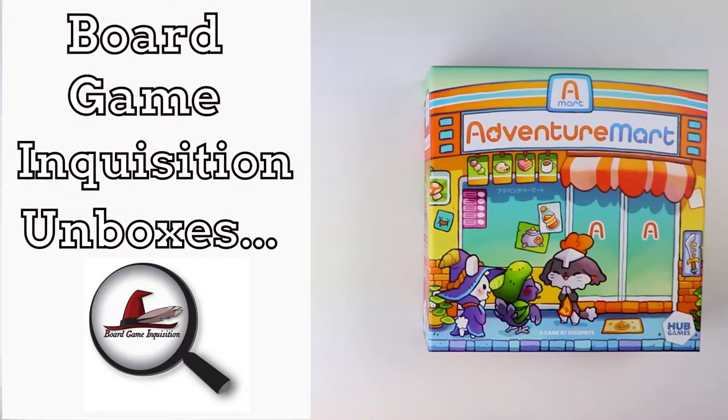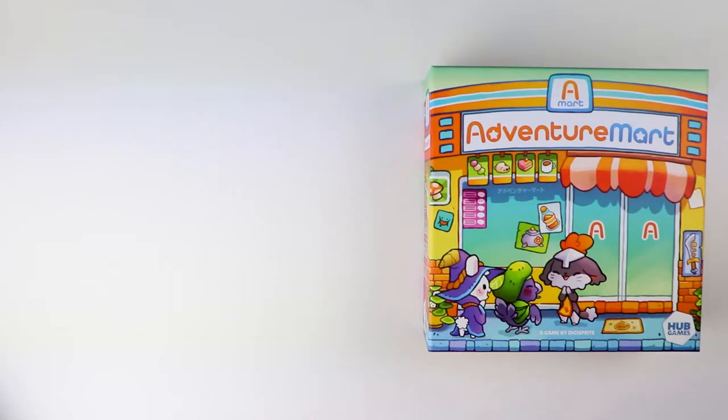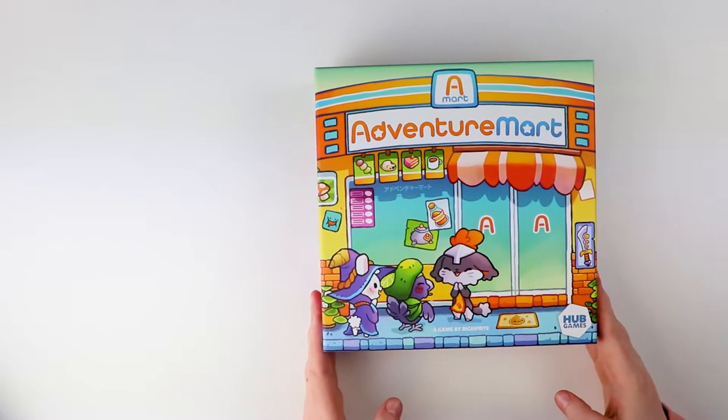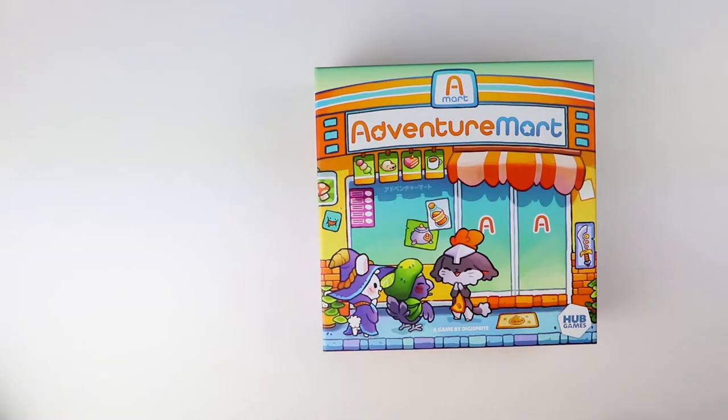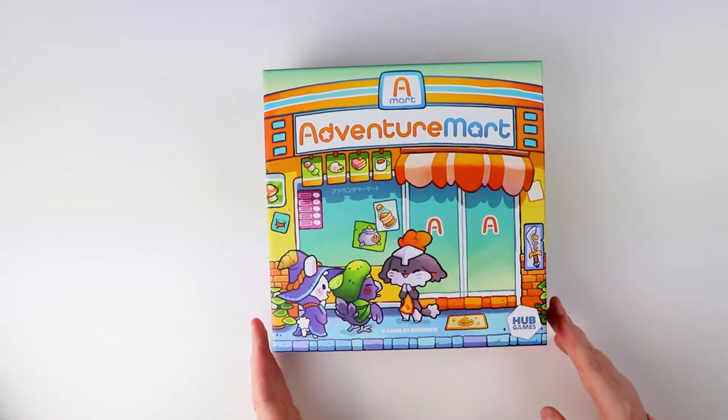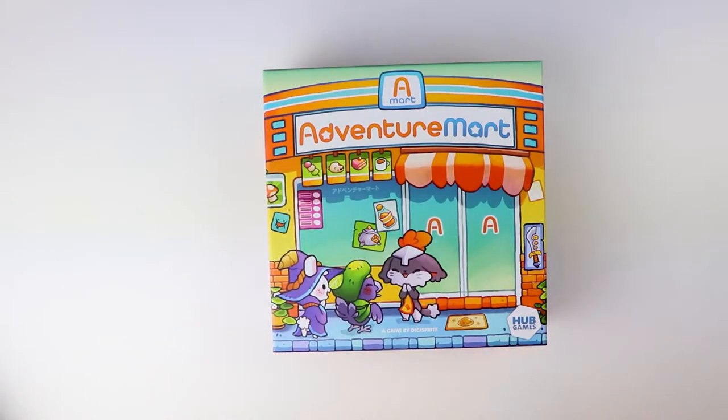Hi everybody, my name is Antoinette and welcome to Board Game Inquisition, where we are fans of board games both new and old. Today we're going to be unboxing the very colourful and very cheerful Adventure Mart, which comes from Hub Games and is a game by DigiSprite. This is a review copy and I'm really excited to get to play with it — just look at it, isn't it just like a bundle of joy in a box!